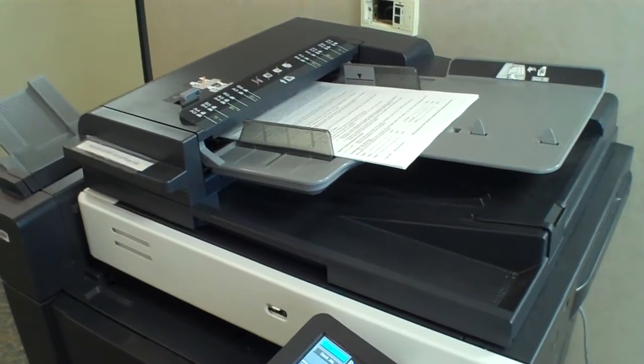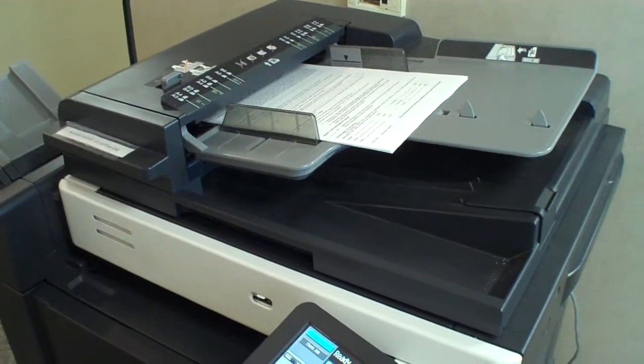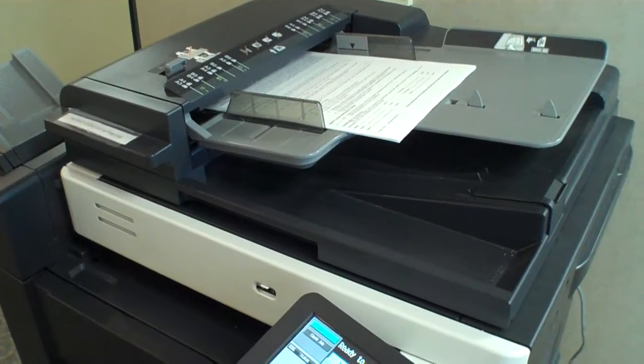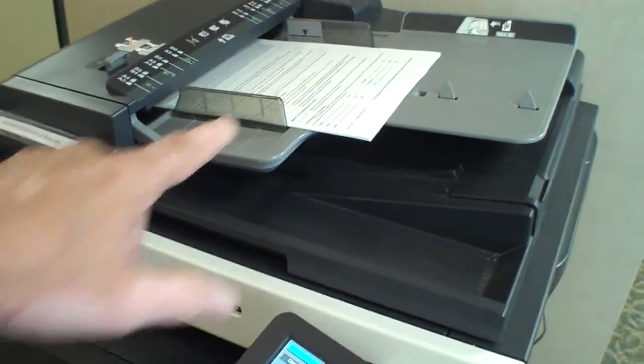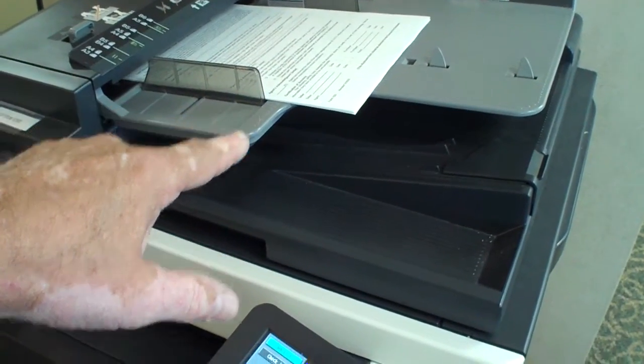One more way that we can scan documents into Homebase is very simple. A lot of our offices are being equipped with scanning copy machines like this Minolta. We simply load the tray with our documents, any number of them.